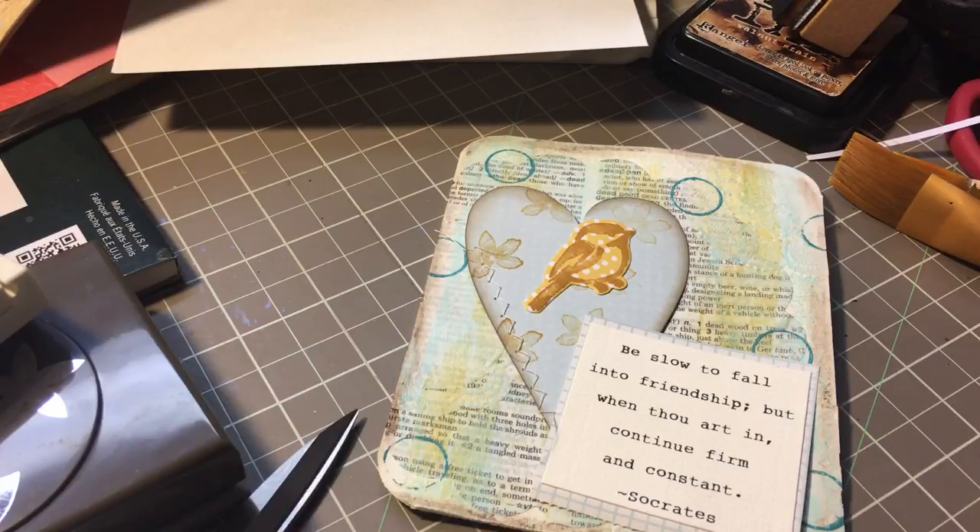Hi everyone, welcome back to my channel. This is Yolanda. I wanted to do a really quick card share with you. I was working on something for a friend of mine and before I glued everything down, I thought I would share it with you.